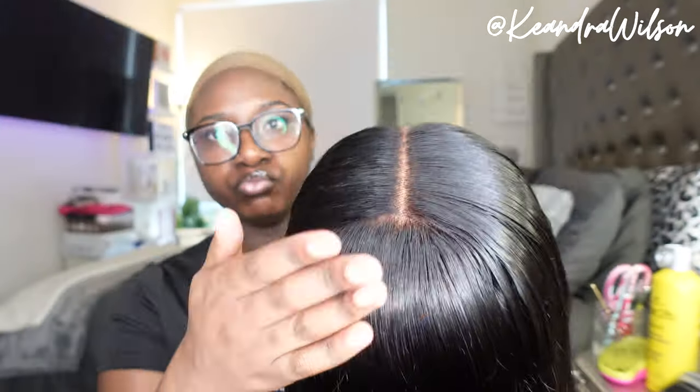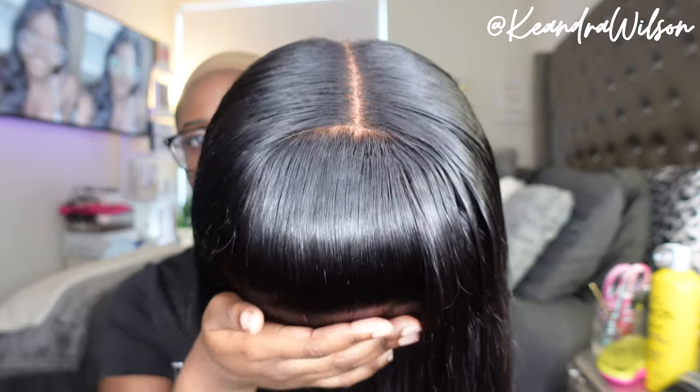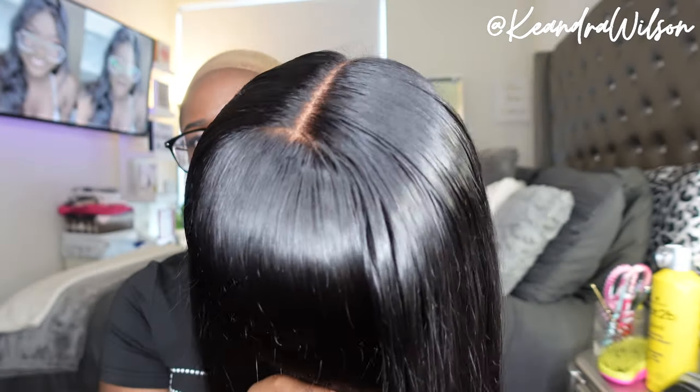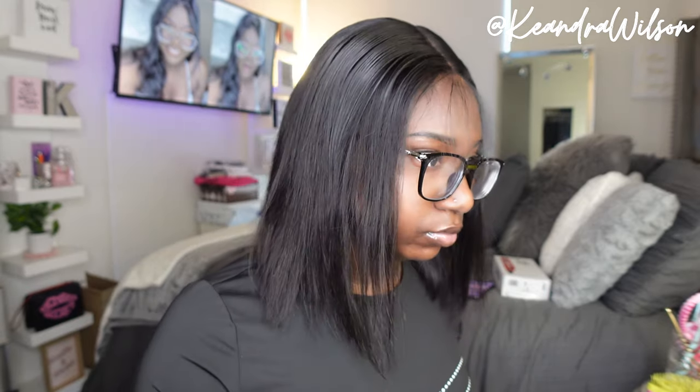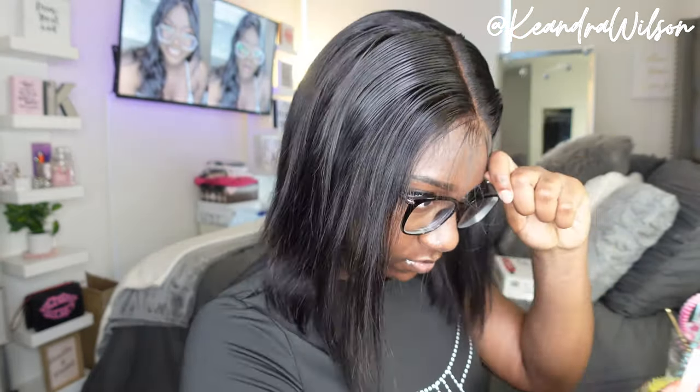This was the hair freshly washed when I initially installed it the first time. I actually installed this hair twice — y'all are going to see the process of it all. This was just all the customizing that I did on my mannequin. I like to do most of my work on my mannequin before installing it, it just makes it easier. I went in with a little lace tint spray and put some wax stick on the front of the hairline.